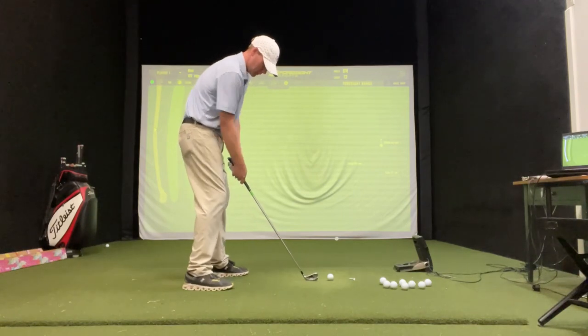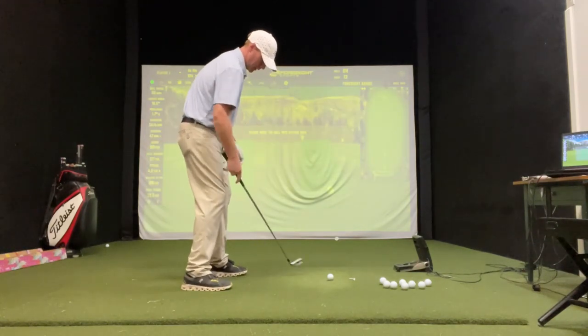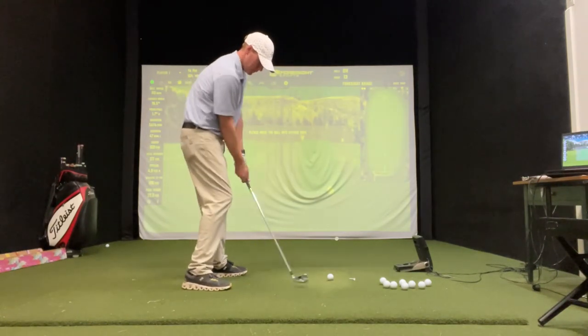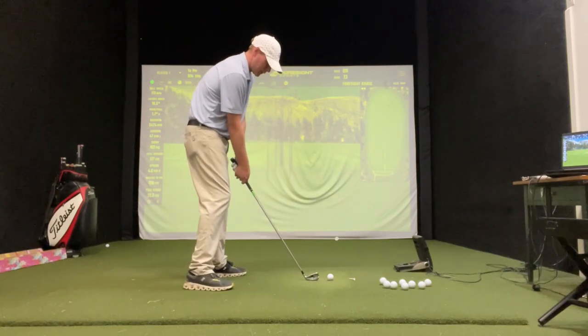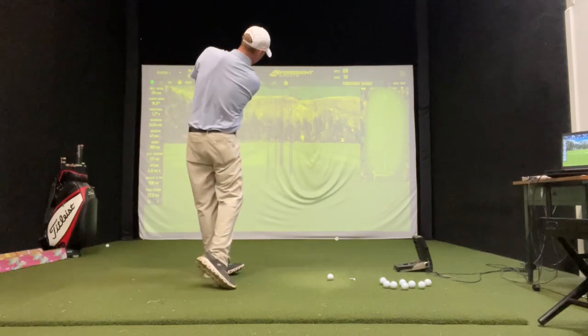Now hit a draw. A little shut stance. Close it a degree. Take your normal swing.